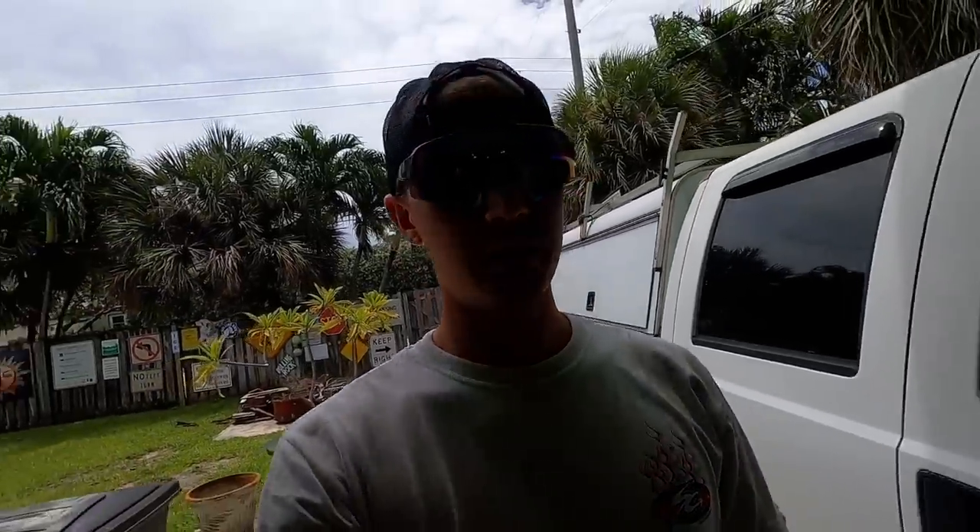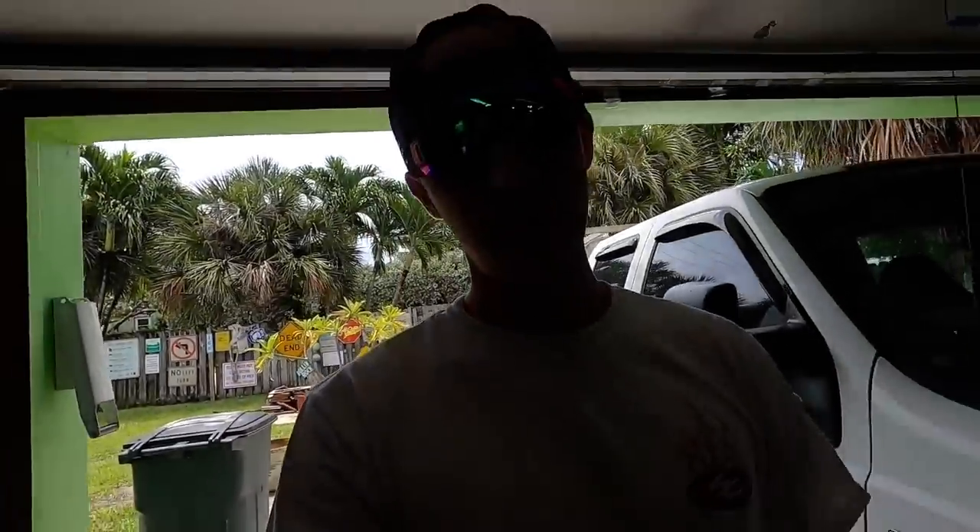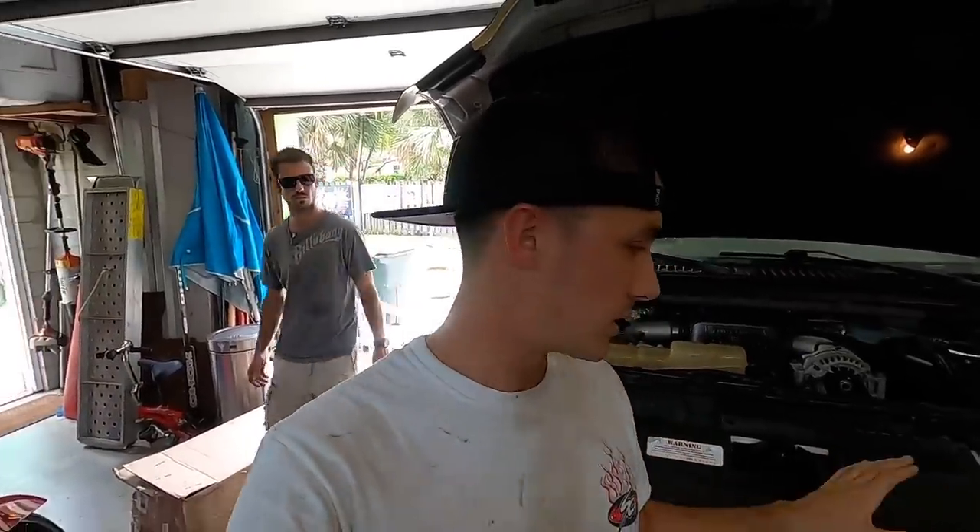What is up, 7.3 fans! Welcome back to the Seven Three Garage, my name is Brandon. Back here with the tool shades as always, keeping it fresh down here in South Florida — keep those sunnies on to keep that sun out of your eyes. We are out here with Cameron's truck. If you guys have not seen this truck, check out my last video so you're up to date on what's going on.